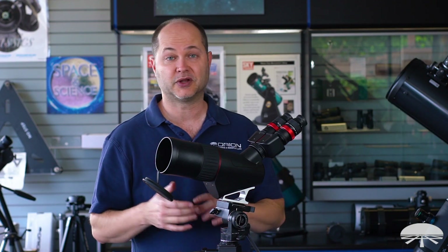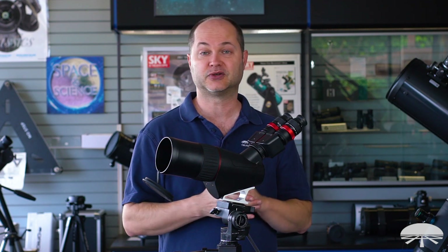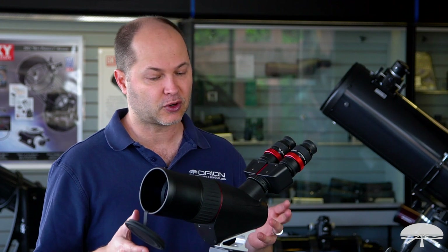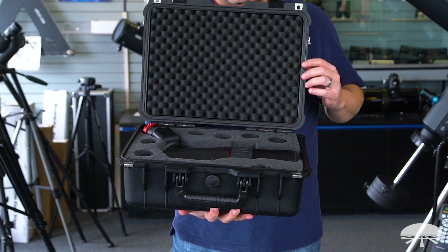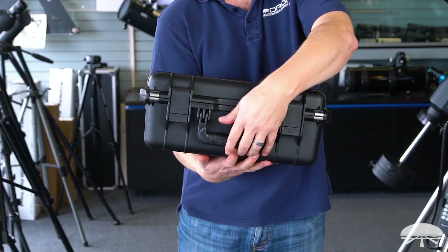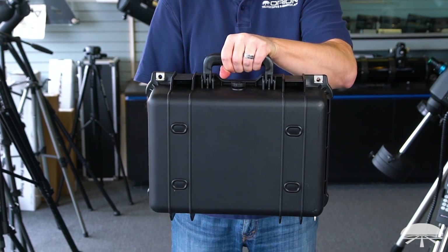The lenses are fully multi-coated, so you get the most light transmission through the telescope. The eyepieces are also fully multi-coated, giving you a nice high contrast, bright image. The scope also comes with a hard-shelled waterproof case to protect it — foam fitted so it's not going to bounce around inside. A very sturdy, rugged case.